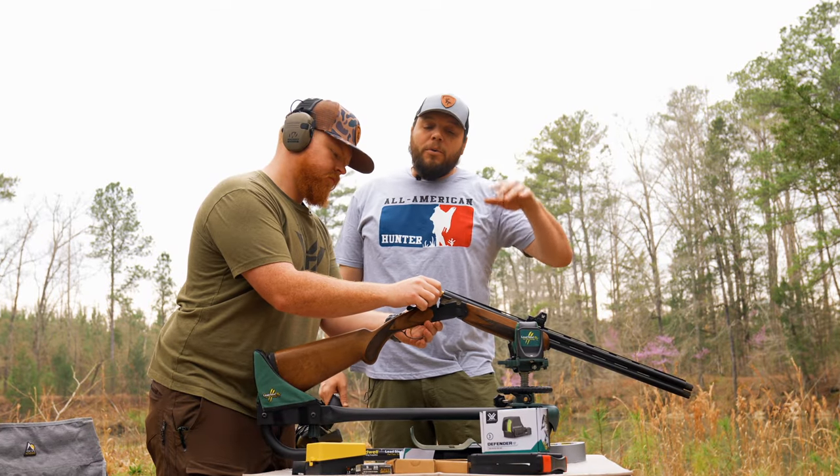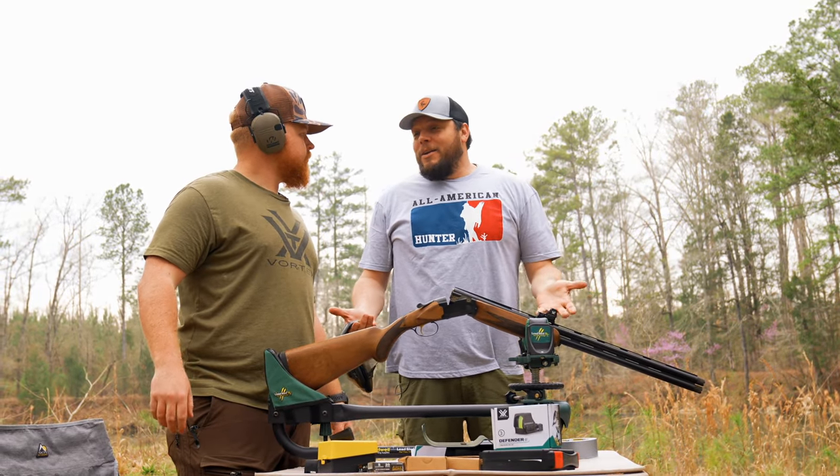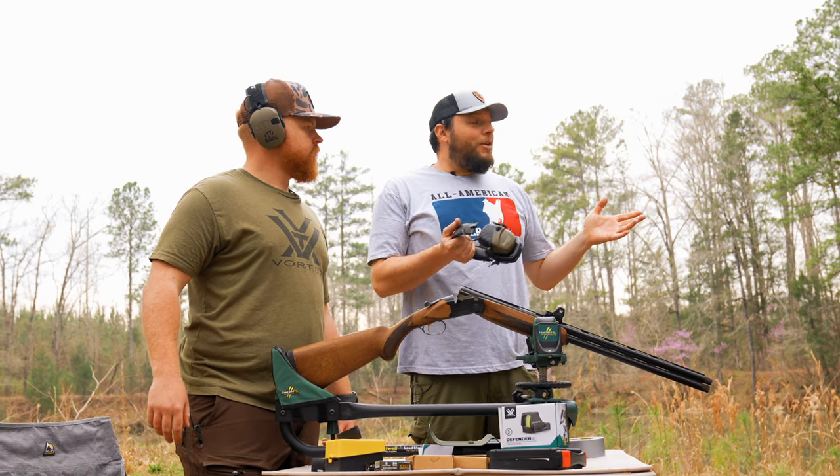So essentially now that we've moved our point of aim to our point of impact, we don't even really have to shoot again, but we're going to do it anyway and prove that our process worked.